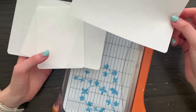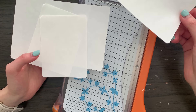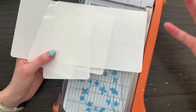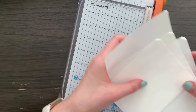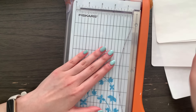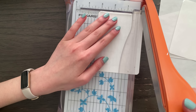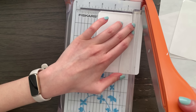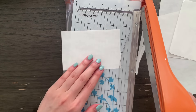Step one is going to be trimming the sticker release paper down to size. You can see that these ones have rounded corners because the sticker sheets in my shop have rounded corners. I want them all to be even so we are going to use my paper trimmer to do exactly that. In the end I want the width to be three inches and the height is going to be four and a half inches.